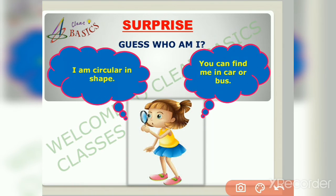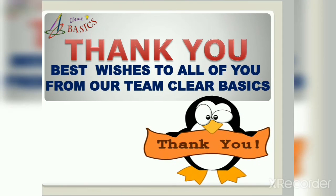Now it's time to reveal today's surprise — the question of the day! Guess who am I? I am circular in shape and you can find me in a car and a bus. Friends, comment your answer below and in my next video I will discuss the answer with you.